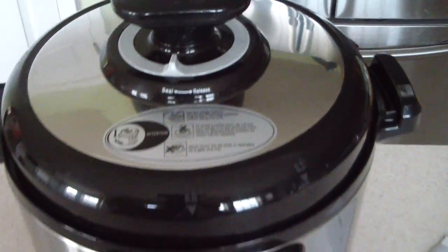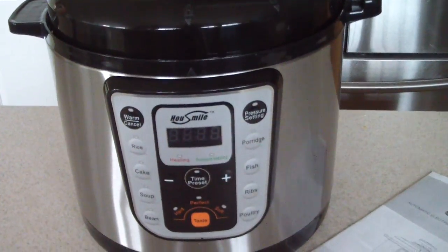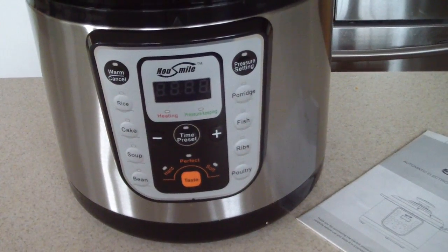The link will be in the description where to get yours, and by the way we got it on Amazon.com.